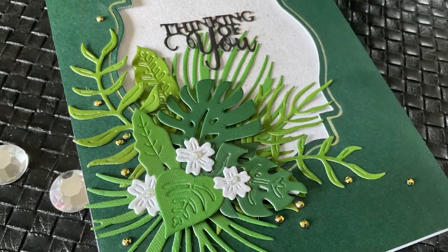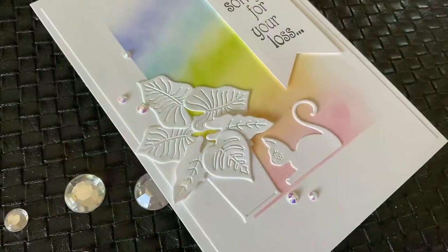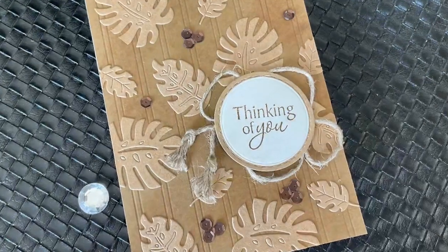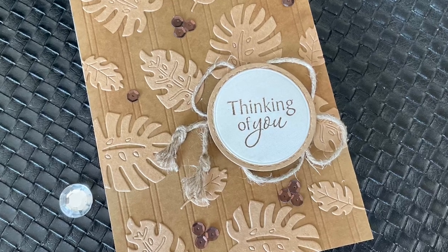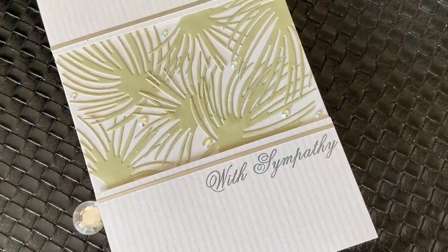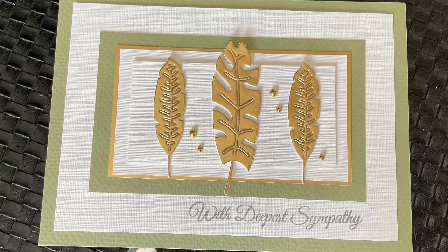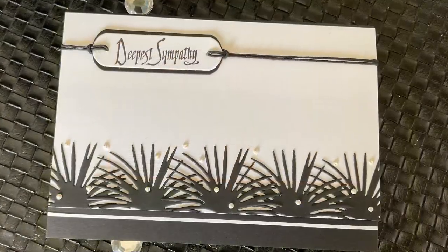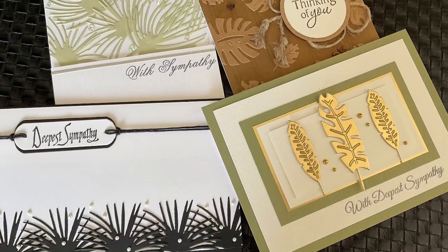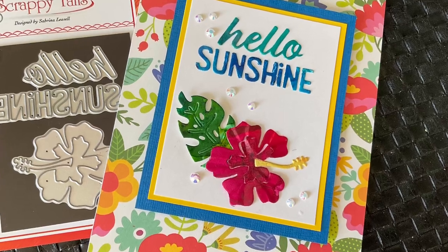This is the tropical leaf assortment and all of these dies are bigger than your normal dies. These are five by seven cards that I make and you can see how much real estate even the small leaves will take up. Any of these cards could be done as thank you cards, birthday cards, masculine cards — they run the gamut. Of course you know I have a thing when it comes to sympathy cards, and leaves will have you covered.